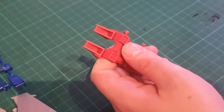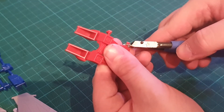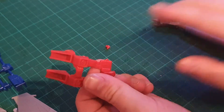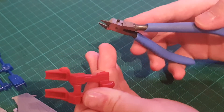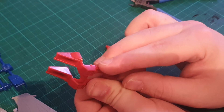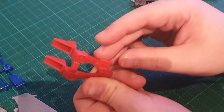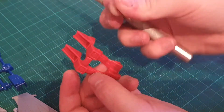Now the second step will be to take our flush cutters and we're going to cut very close to the part, but we're not going to go flush. I know these are called flush cutters — the only reason they're called flush cutters is because they're flat; you can also call them flat cutters. So we're going to cut very close to the part. You can see there's still a little bit of a nub there — this is what we usually call a nub mark, the extruded part of the plastic that has come from the gates.